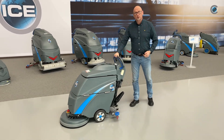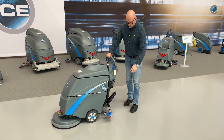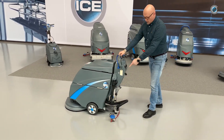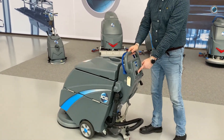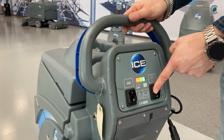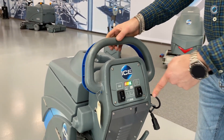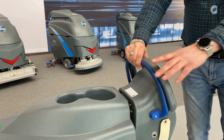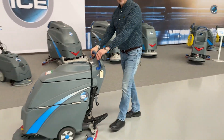First we put the machine in the working mode: squeegee down, we push the brush motor on, the vacuum motor on, turn the lever towards you, and we go scrub and dry.